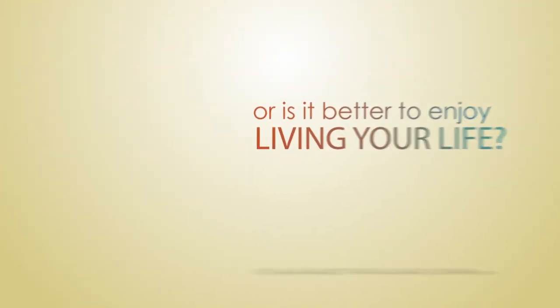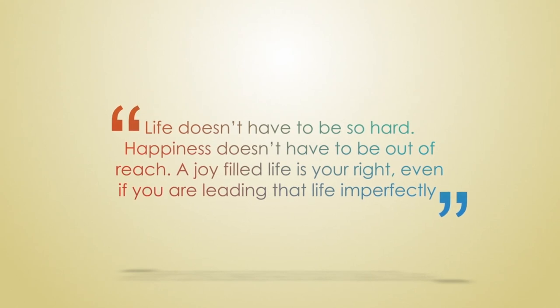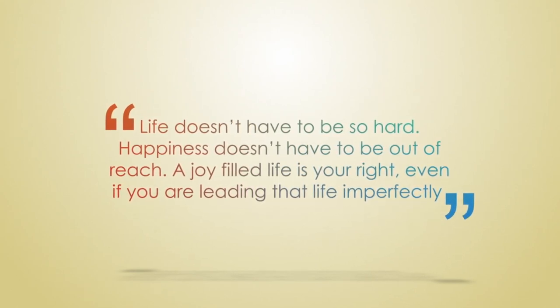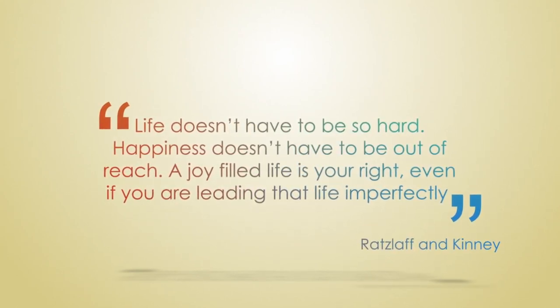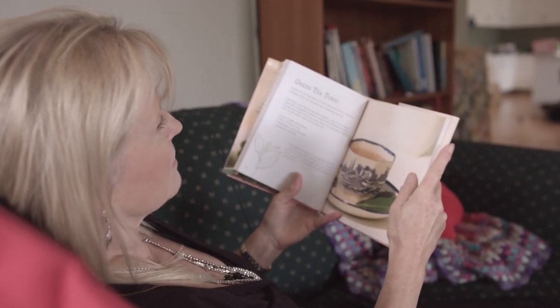Why do you think we need to address this issue of perfectionism in our lives? I really think that it reduces our quality of life. If we're constantly anxious and feeling guilty a lot of the time and we're very fearful about doing things for ourselves or letting people down, then we're in a negative mood state a lot of the time. I'd like to help address these issues so that we can feel more sense of well-being more of the time.